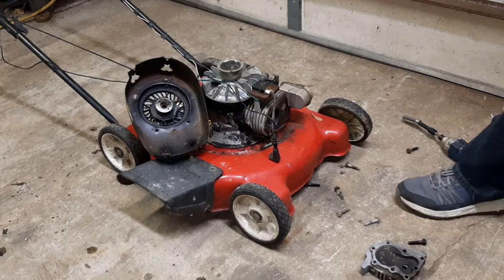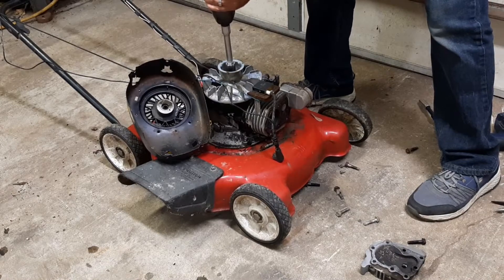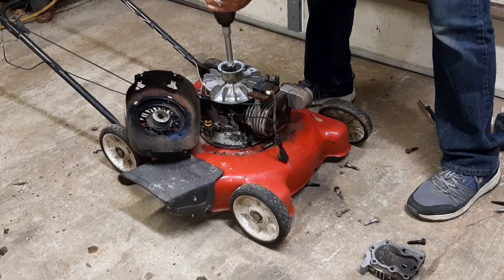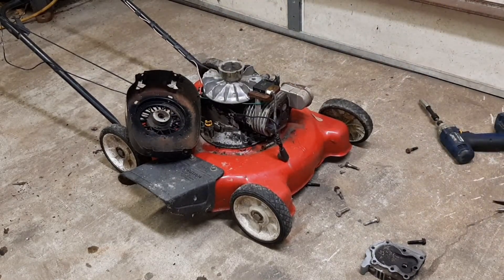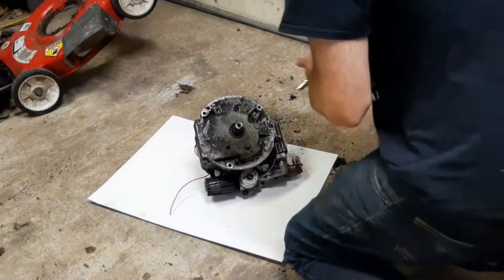I'm going to try to spin the motor over with the impact on. I got it to turn. Maybe we'll take it apart a little further and investigate more. Got the motor off, got the stupid blade attachment thing off — which sucked. I'm going to zip this bottom cover off.